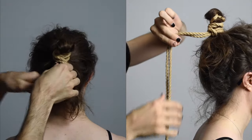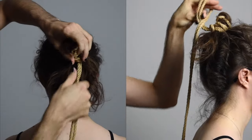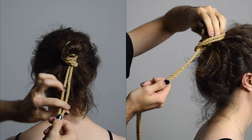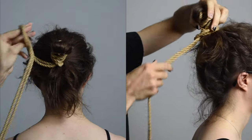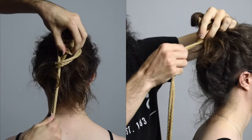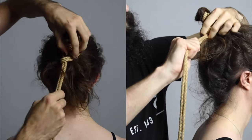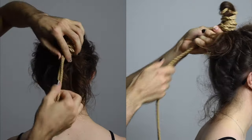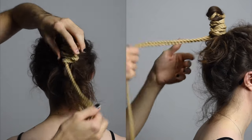One thing I made a point of doing is I had my model here shower, use shampoo and conditioner, as well as her styling products after. They give her a really smooth finish, so her hair is extremely slick here — as slippery as it could possibly be. But even when I throw this upline, you'll notice that there's no slippage on the right hand side, and on the left hand side there's a small amount of slippage.